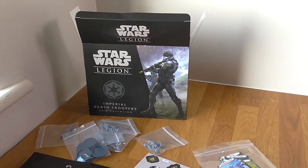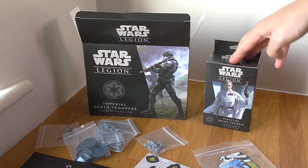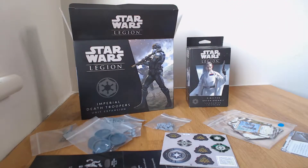I've also got the Director Krennic Commander expansion — I got this while I was on holiday and I will be doing another unboxing for him. Having Krennic next to the Death Troopers is going to look amazing. I'm also planning to start doing miniature painting on a live stream very soon, so follow us on Facebook and Twitter to keep up to date. If you've got any ideas for better unboxing videos or other games you'd like me to cover, let me know in the comments. Don't forget to like, share and subscribe, and I'll hopefully see you in the next video — thanks for watching guys.